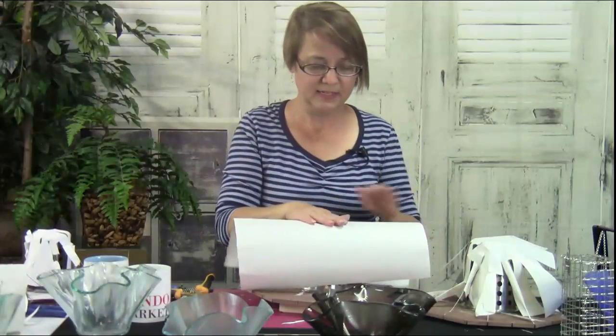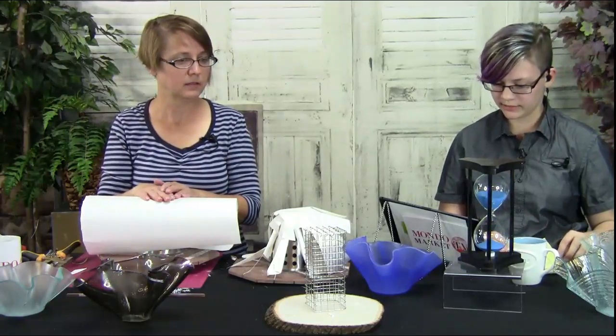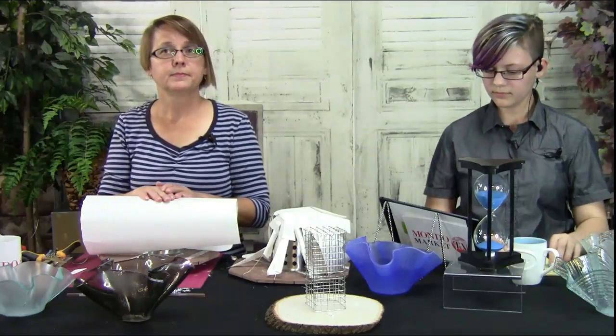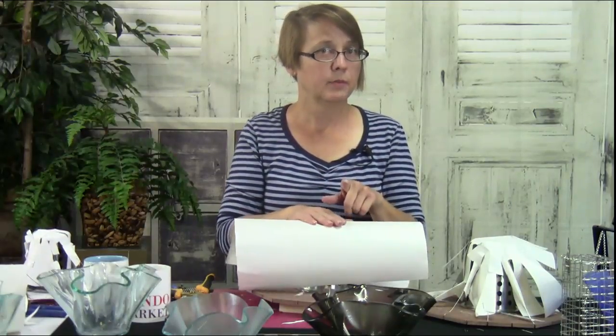Barbara asks: 'Do you think the forms could be cut down to fit into a six-inch-high kiln?' I know the cage one can be. If you decide to get the kit, please make a note in the comments section with how tall you need it to be, and I'll make sure to do that before I ship it.